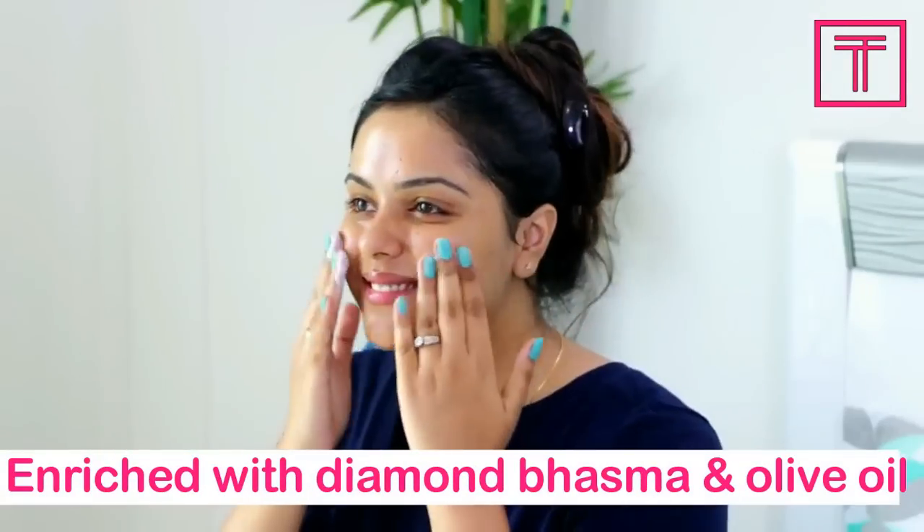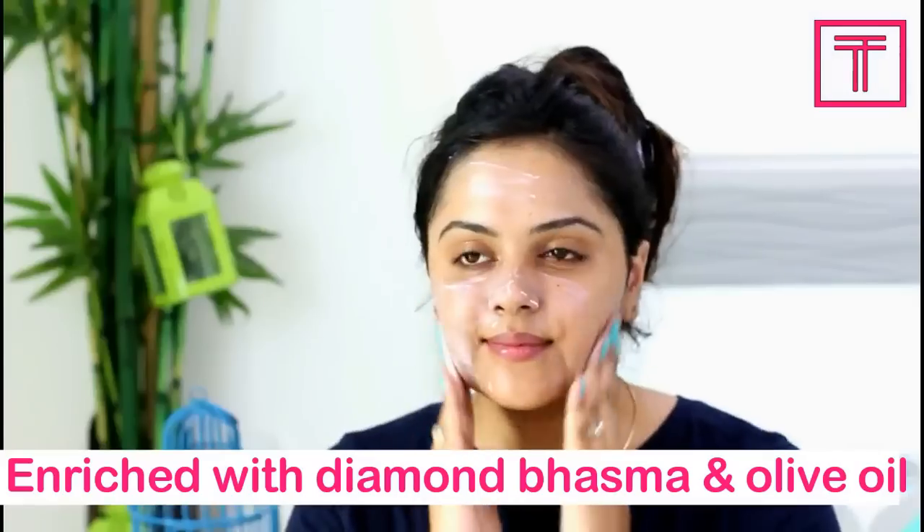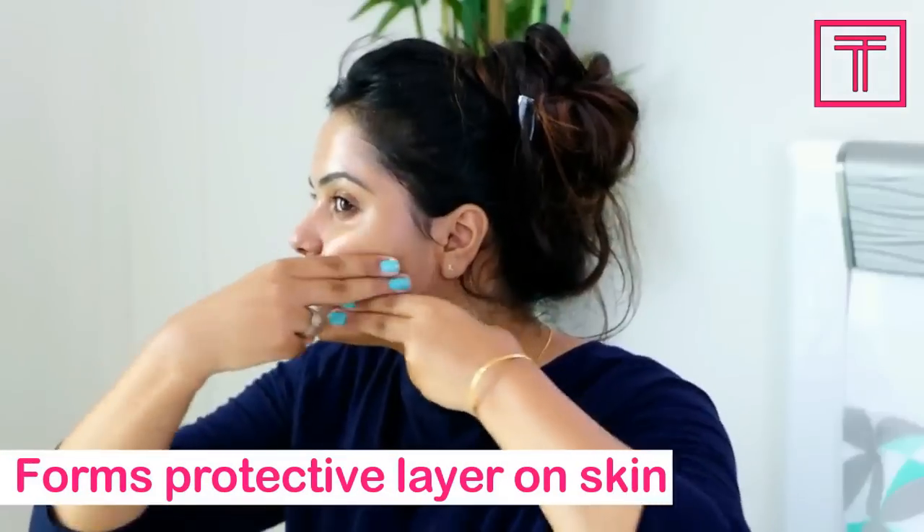Step 3: Lotion. VLCC lotion is enriched with diamond bhasma and olive oil which helps in hydrating the skin. It also acts as a protective layer over the skin.